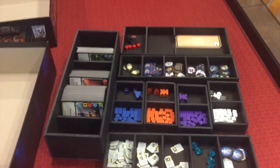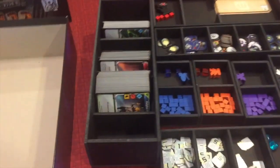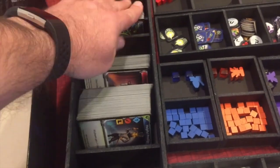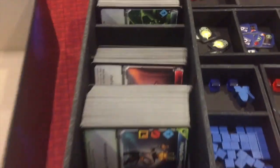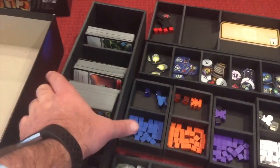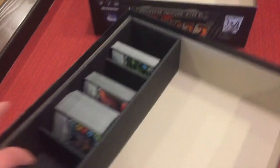Here are all of the items of Clank in Space in their inserts. With your cards, you've got your adventure deck and your starting hand. There's enough space for width and height if you've got your cards sleeved. There's also enough space for the Apocalypse expansion, which we don't have yet. Everything goes in nicely to both sides of the box — a snug fit.